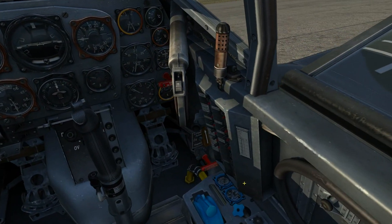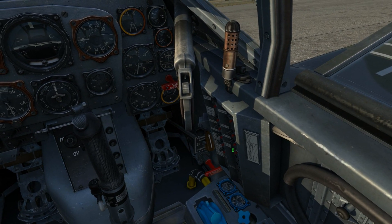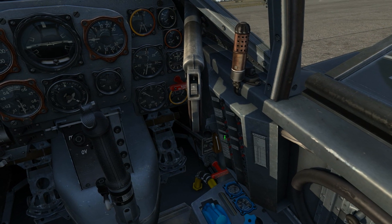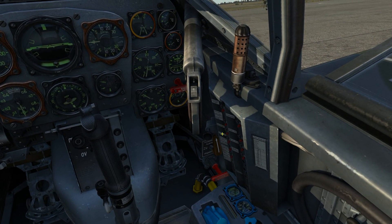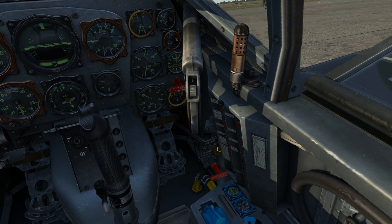The first thing we'll do to start the aircraft is push in all circuit breakers. While I'm in this part of the cockpit, I'll set the radiator control flap to open.